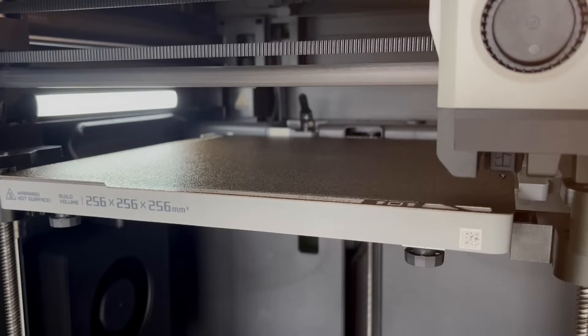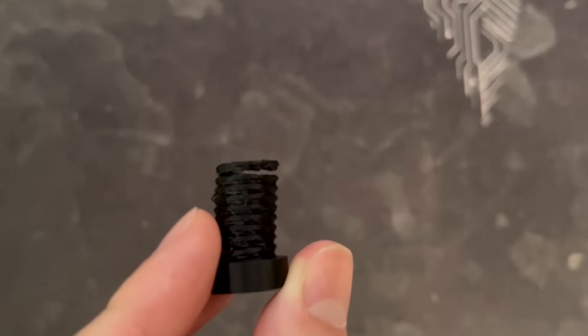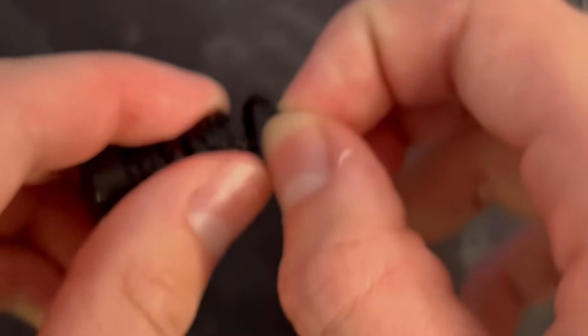I was reluctant to create helical springs because I didn't think they would be printable. Turns out, they're printable. Because the spring is helical, I was able to print the spring on top of itself. With a minute gap in between the spring surface, it's able to come apart surprisingly nicely. This has to work.